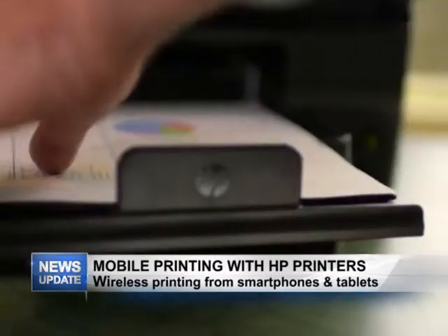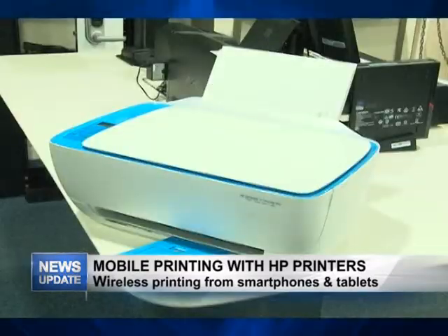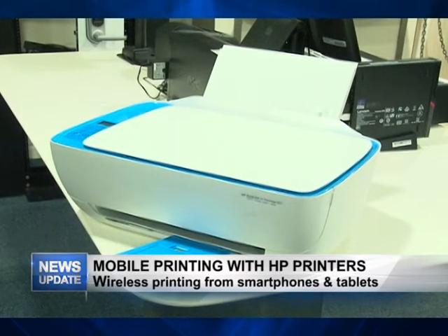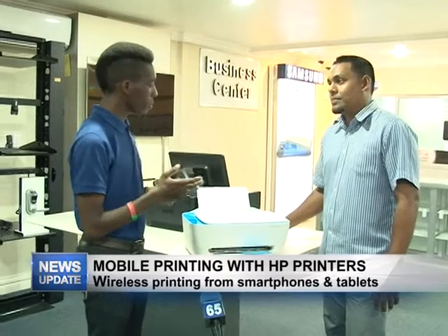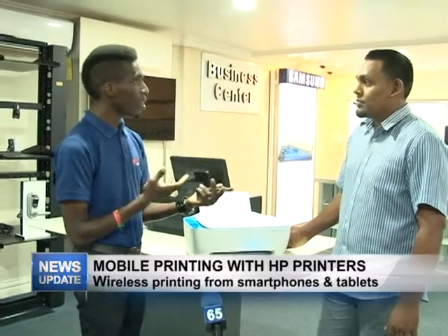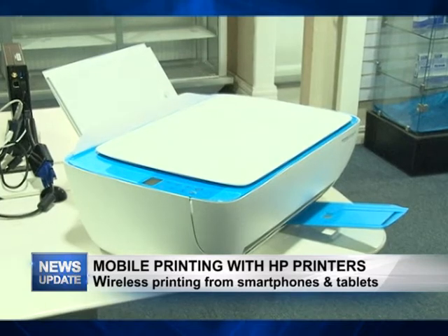Does this have to have a Wi-Fi connection? No, actually with direct print it allows you to print directly without a wireless connection. It's not Wi-Fi per se — what happens is the printer sends out a signal that the phone recognizes, kind of like Bluetooth, and you can print to the printer.